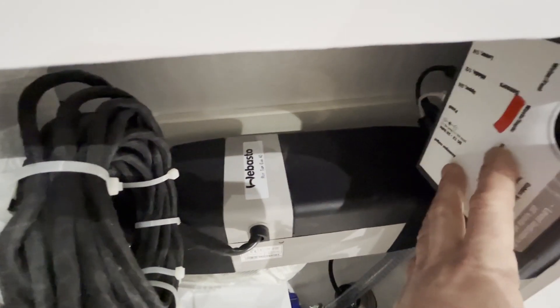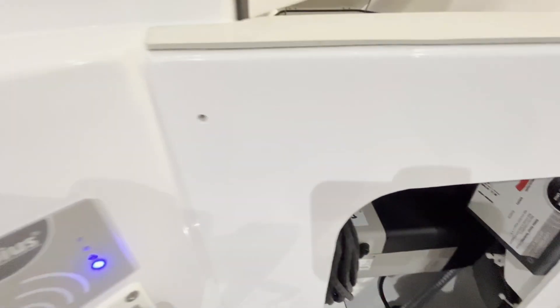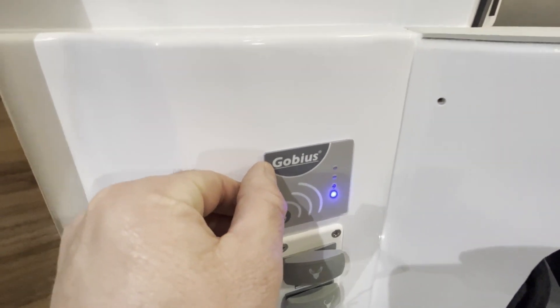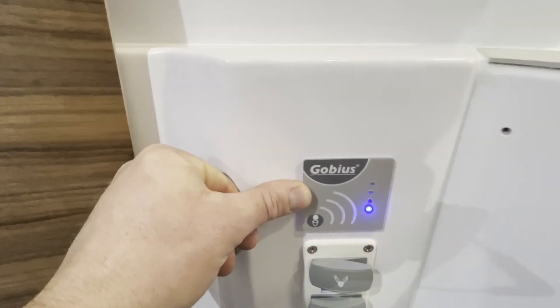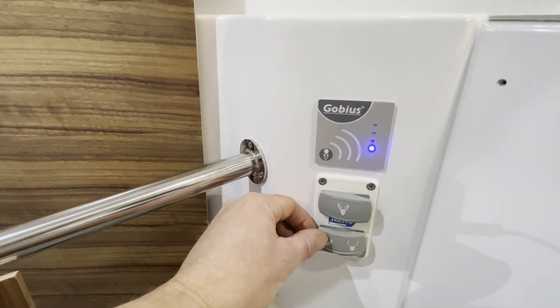This is the computer for the holding tank sensor. This is the display for the holding tank sensor and the switches for the JABSCO toilet.